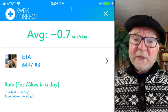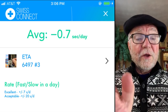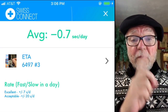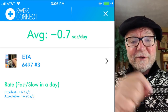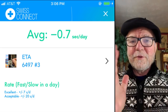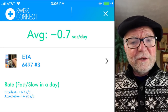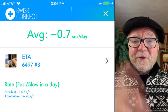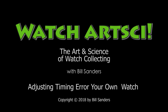So on Sunday, we'll put on the dial, put on the hands, and finish up our watch. Hope to see you then. This is an opportunity to subscribe, and if you're interested in making watches, we set up a Facebook site called Pretentious Watchmakers — and we have it in French, which is even more pretentious, especially for someone like me whose pronunciation of French needs work. Hope to see you on Sunday, and if you want to subscribe, this is a great opportunity. Until then, this is Bill Sanders for WatchArtSci, the art and science of watch collection. Thank you.